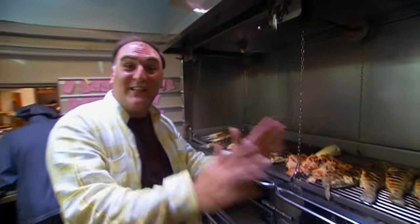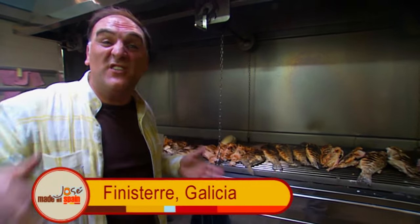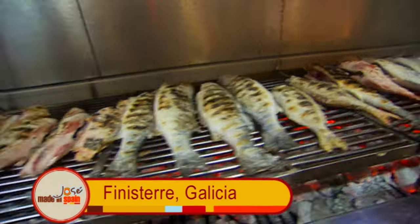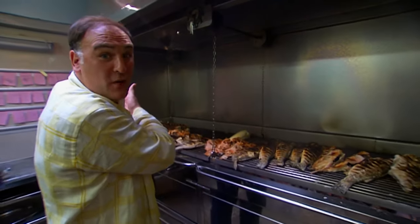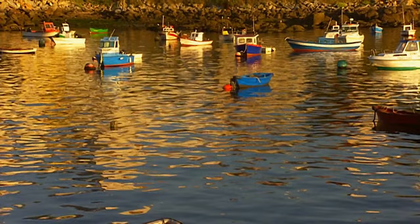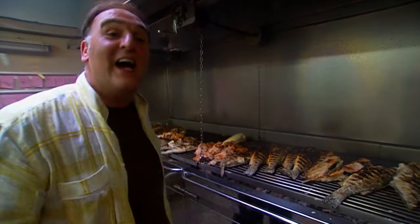Today we are in the northwestern part of Spain, Galicia. Today I am in Finisterre where in this restaurant they are grilling the fish that they catch 100 meters away. The sea is right there. We're going to be catching octopus and so many more things. I am José Andrés and this is Made in Spain.